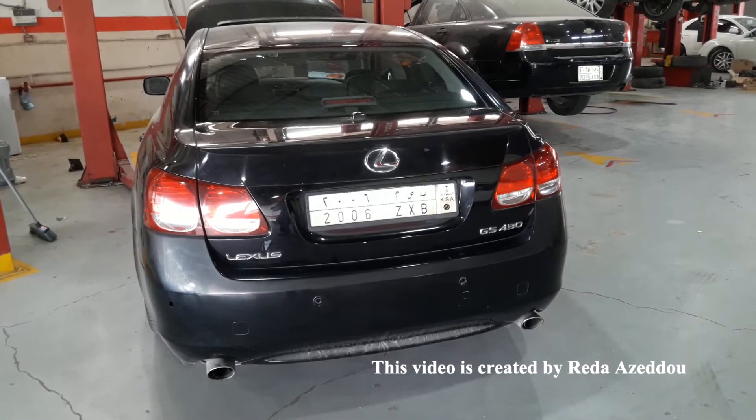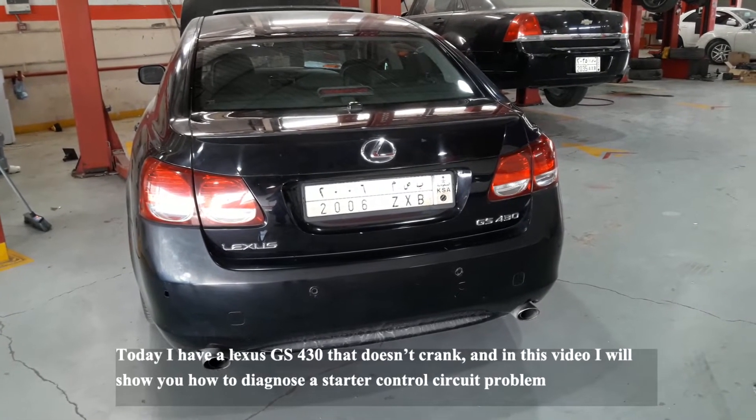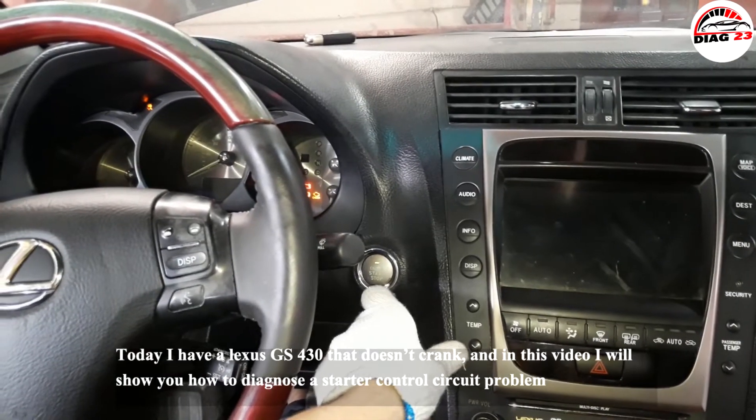Hi guys, today I have a Lexus GS430 that doesn't crank, and in this video I will show you how to diagnose a starter control circuit problem.